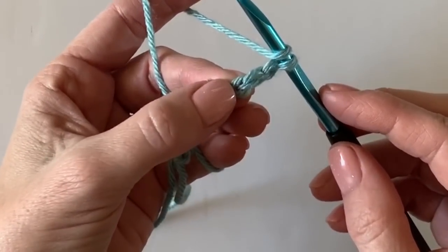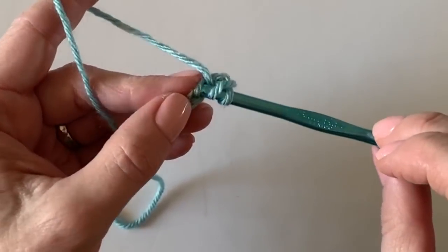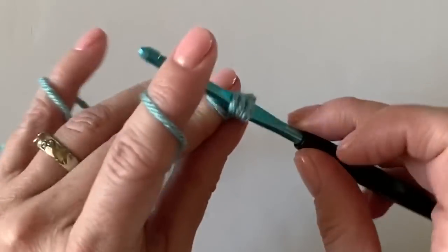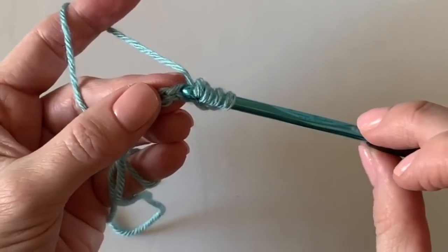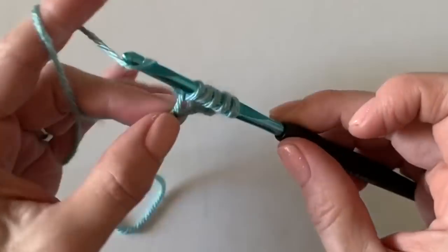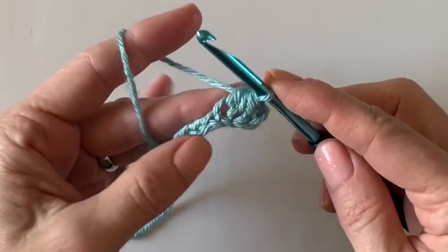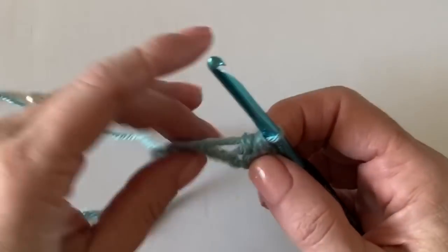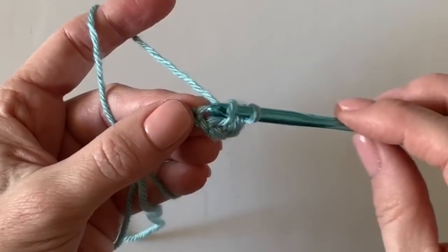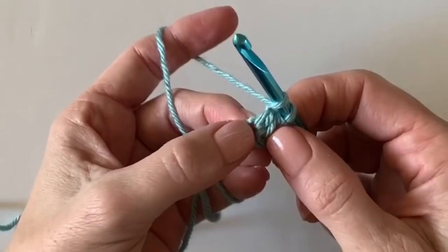Start with a half double crochet — yarn over, insert your hook, yarn over and pull up a loop. Then yarn over and insert your hook into the next chain space, yarn over and pull through all five loops on your hook. That's the cluster — it's like a regular half double crochet cluster, but worked across two stitches.